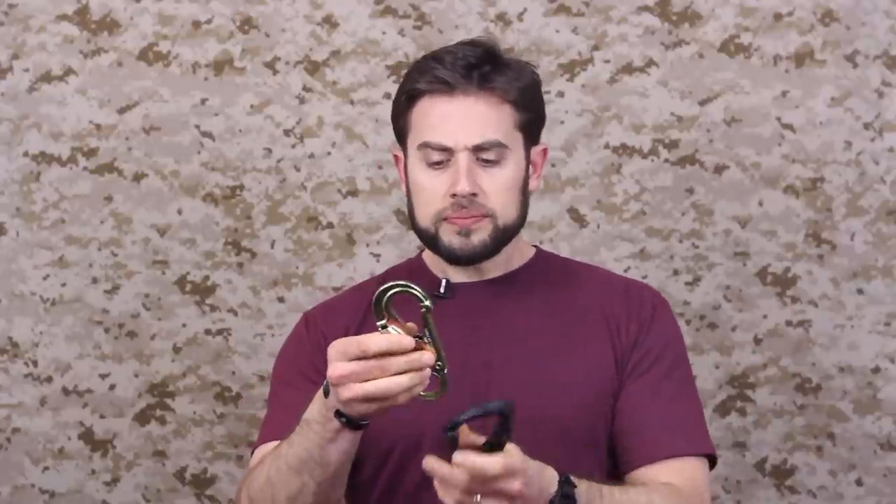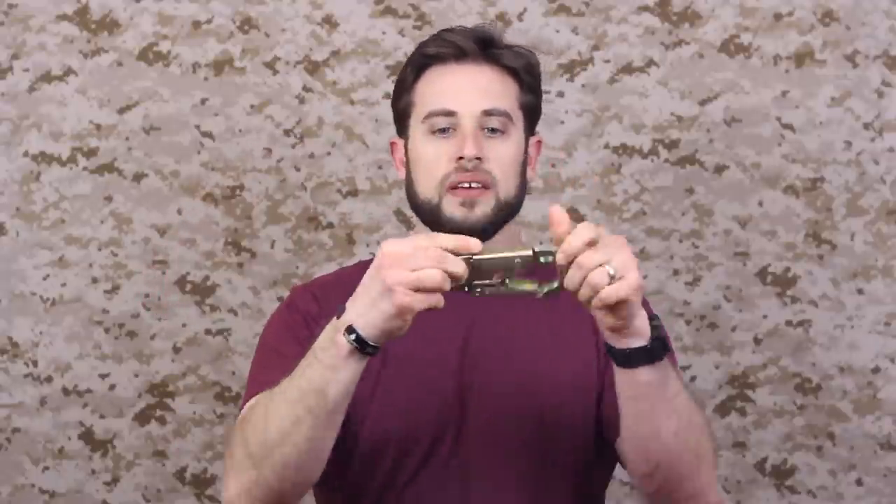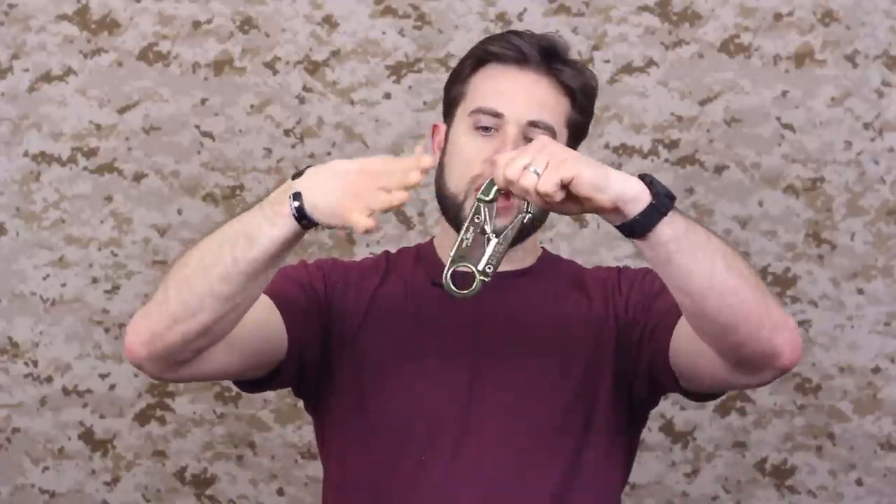So with these carabiners, double locking refers to the fact that the gate on these will not open — it's locked until you depress this backside. The backside of this has a little latch here. So you have to engage that and then open the carabiner to fully disengage the gate. Same thing with this one — that's the thing you need to push, and then it allows you to open the gate. You definitely don't want to do that with a standard locking carabiner. Even some of the ones with an auto gate, you're still kind of having to manipulate that, and it's just not very intuitive.